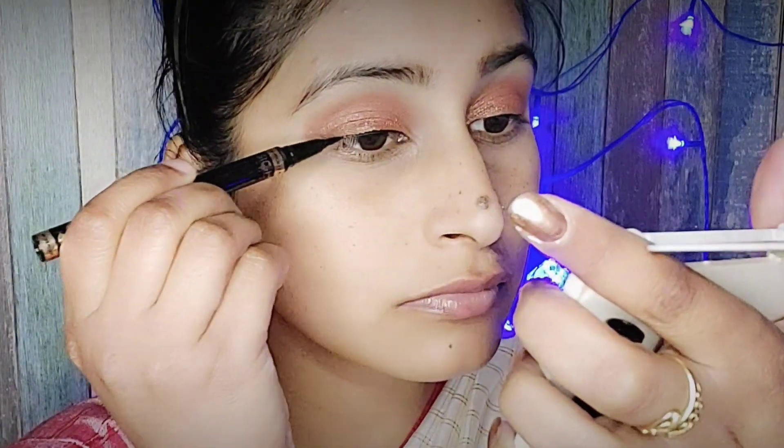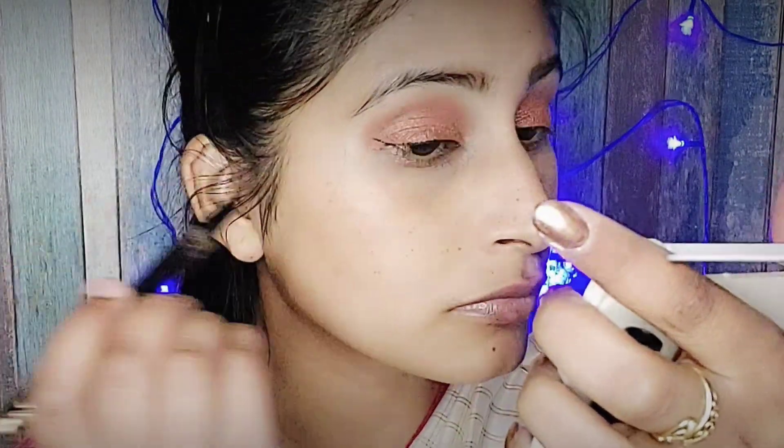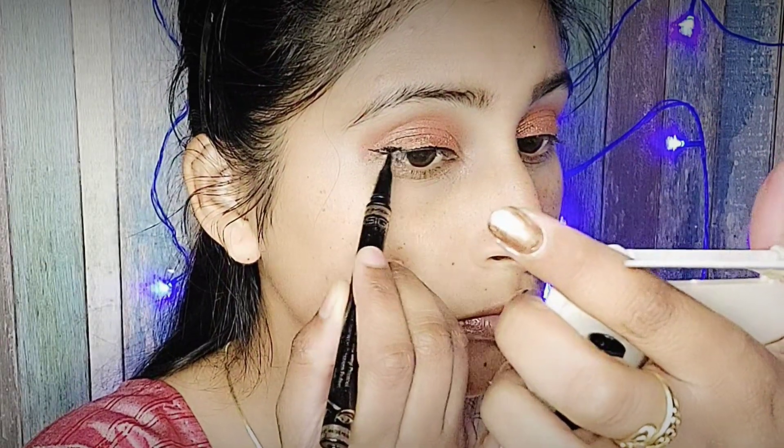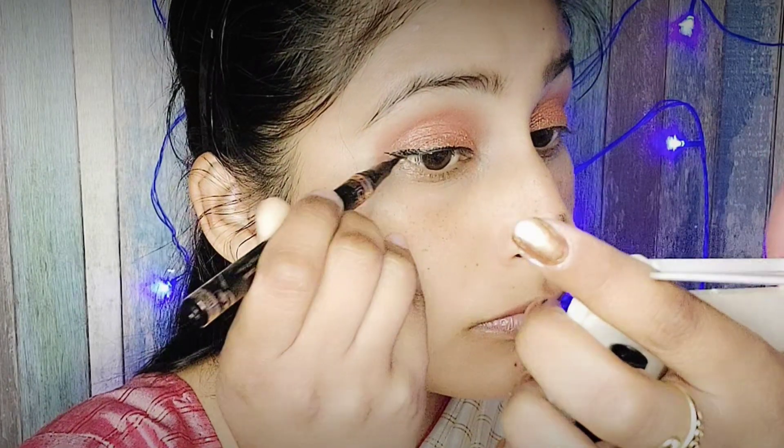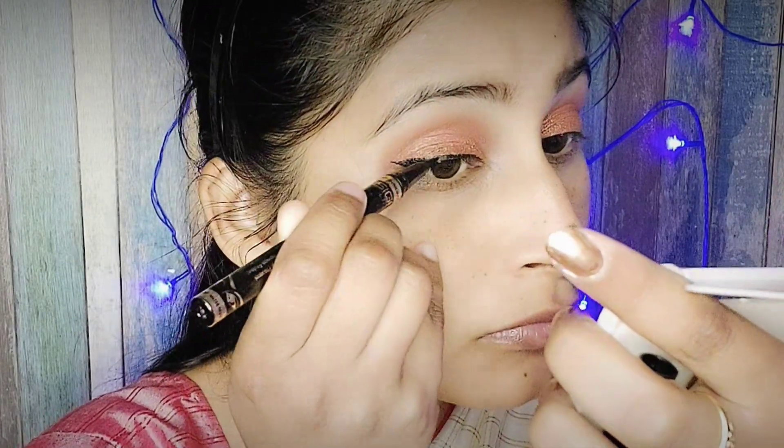Next I am using a pen eyeliner. This eyeliner is quite easy to apply because you hold it just like you hold a pen to draw, and it draws very easily.